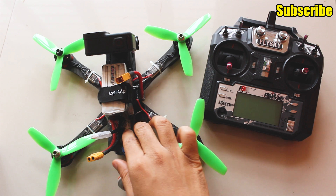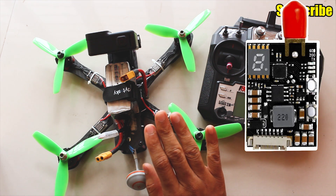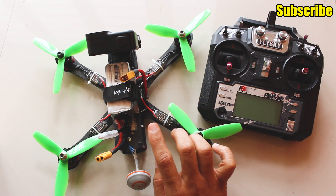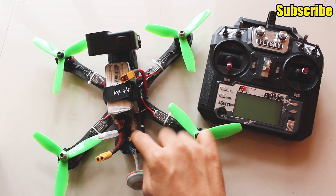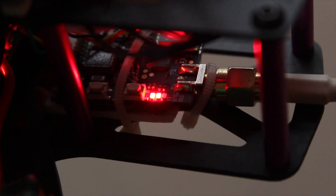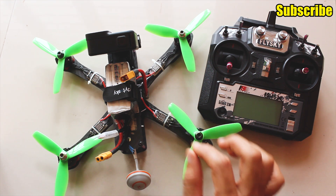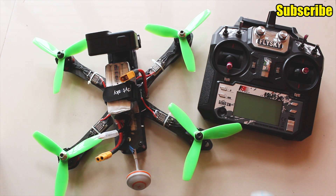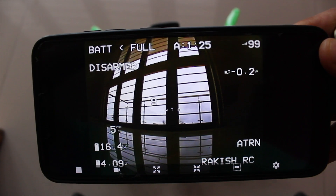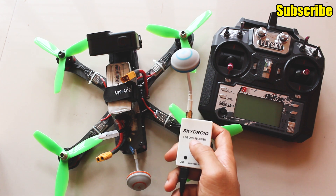Next up is the video transmitter and receiver. The transmitter I'm using is the EWRF 5.8 GHz 25–600 mW adjustable transmitter that also supports smart audio, which I learned about recently when building this quad. I'm using the smart audio from the transmitter so I can adjust the power and frequency from my radio directly — I'll post a video on that as well since I had some trouble getting it working. For the receiver, I'm using an OTG-style SkyDroid receiver which isn't ideal for FPV but I'm just using it for the time being. The video transmitter and receiver cost me about $40.